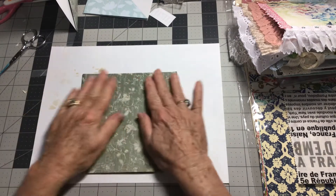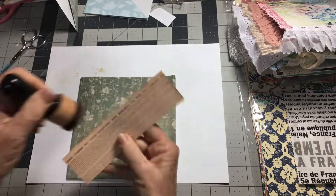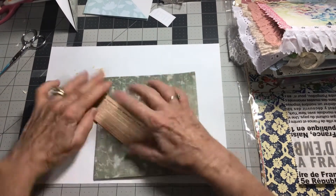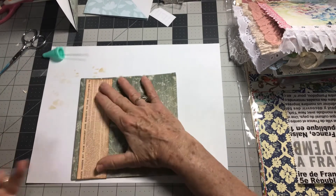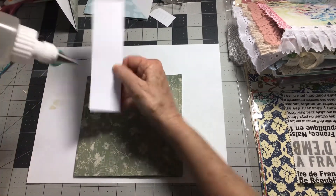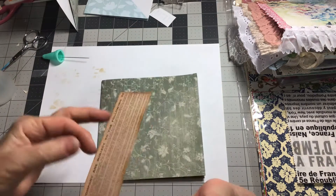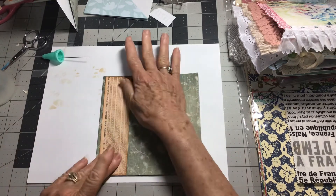Now we're going to decorate it. I've already pre-cut these so we can move along — I'm going to ink these up. I'm going to make a little pocket right here, so I'm just going to run glue on three sides. Then I'm going to just turn it over and leave a little bit of the green showing on the back side because I just think it's so pretty.